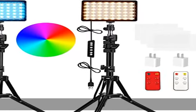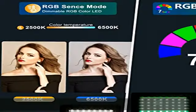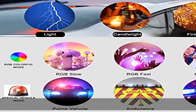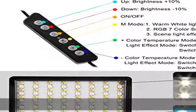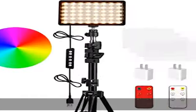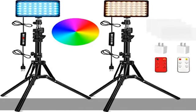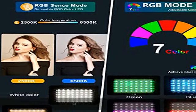RGB LED video light made of 136 PCS LED beads — 48 PCS warm white, plus 48 PCS white, plus 40 PCS RGB — and has a life of more than 30,000 hours with excellent heat dissipation. Uses index lamp beads with CRI, TLCI, and RA all greater than or equal to 97. Features adjustable color temperature ranging from 2500K warm